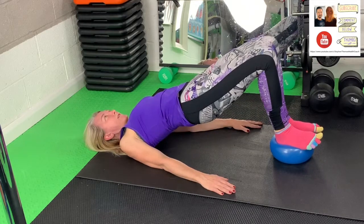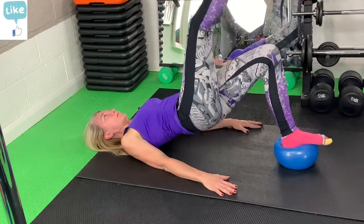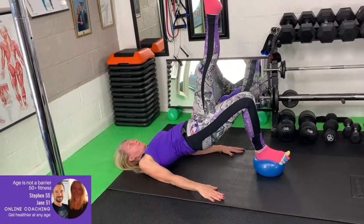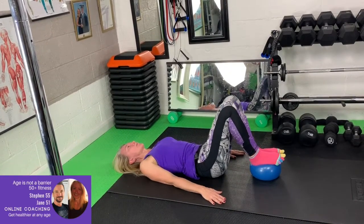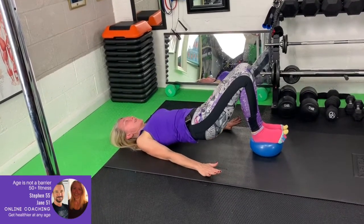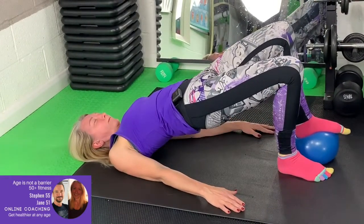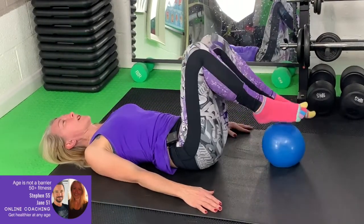If anybody wants a challenge, they can always try a single-leg version of this — and change sides. There are always options to make these easier or harder. So if you're nearly there with this but finding it a bit of a struggle, you can do this with one foot down and one foot up, then change.